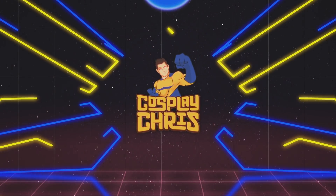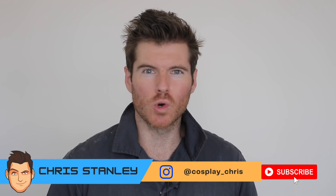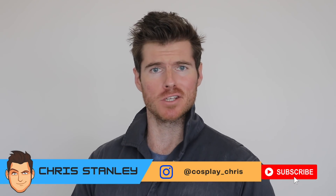What's happening my fellow ghouls and ghoulettes, welcome to a brand new episode of Cosplay Chris. Today it is a quick little makeup tutorial to dirty up your hands like Michael Myers seen in Halloween Kills. We're going to be doing his grimy grotty right hand as well as his partially fingerless bandaged left hand.